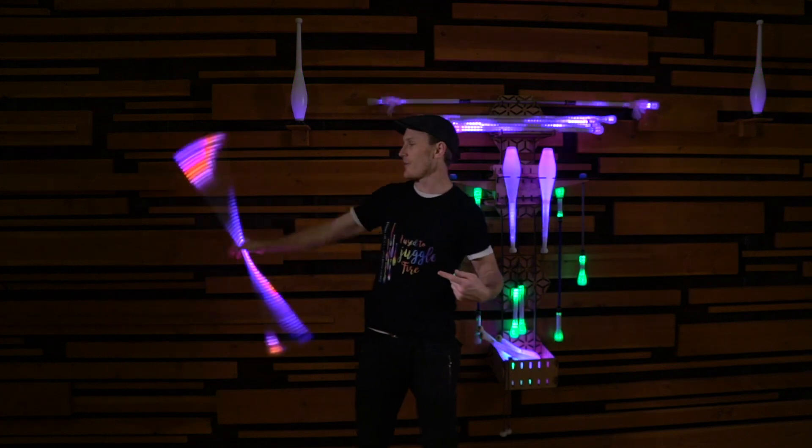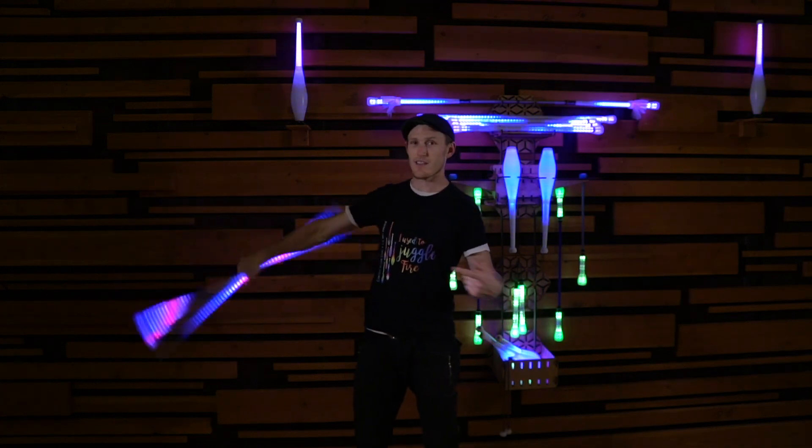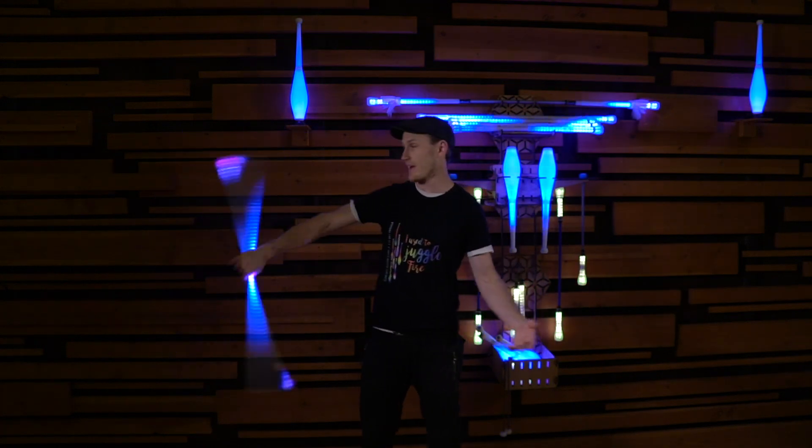All right, so we just had our first shift. And as you can see, the pattern looks pretty dramatically different.